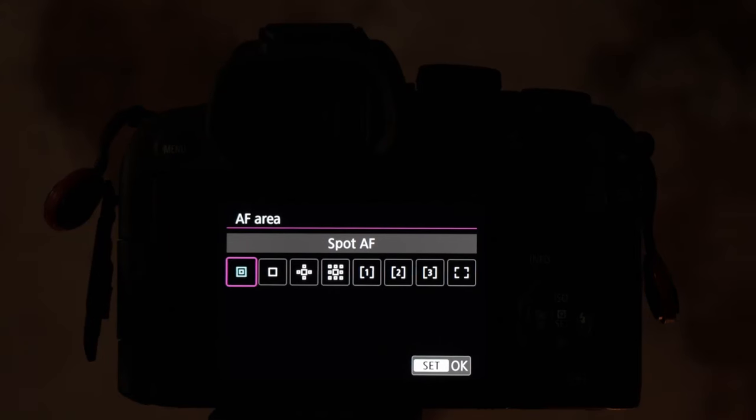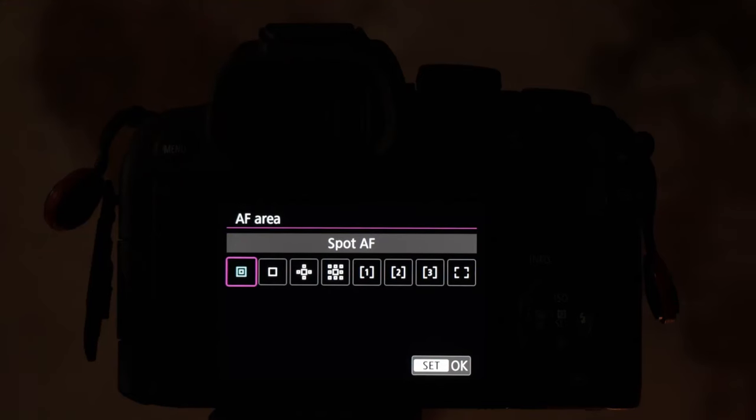The first thing we're looking at is the spot autofocus area, and it is going to be your smallest sampling area. Think about getting the pollen in focus on the stamen of a flower — you've got a real open aperture and you need to be real precise with a shallow depth of field. That's when you would use the spot autofocus area.